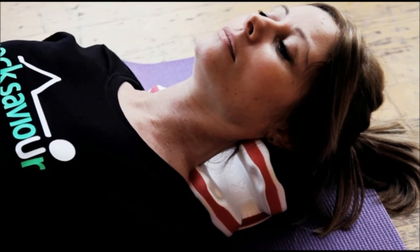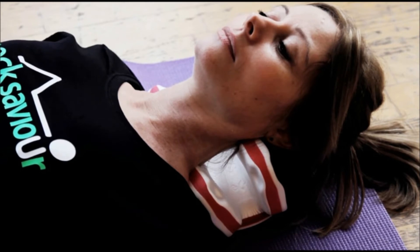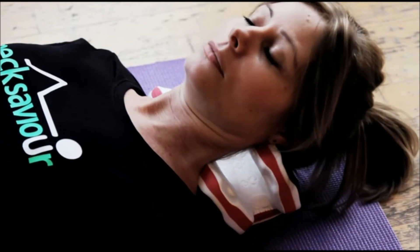When Neck Saviour is in place and before releasing your grip, it is essential that you relax down onto the unit fully in order that it is kept in its U-shape by the head and shoulders. You might find it helpful to make micro adjustments in the positioning of Neck Saviour by gently rotating and side flexing your head.